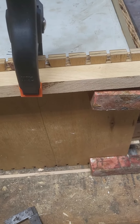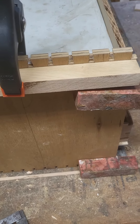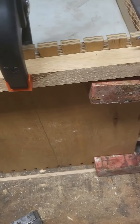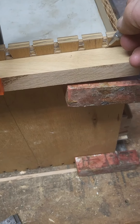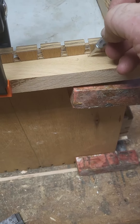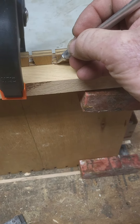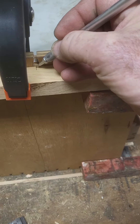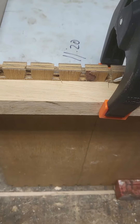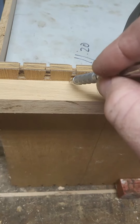I got the drawers fitted, or loosely fitted. I'm gonna have to probably refit them again when I glue the box up — that was my first drawer and dividers. What I've got to do now is glue up the actual case, the box.